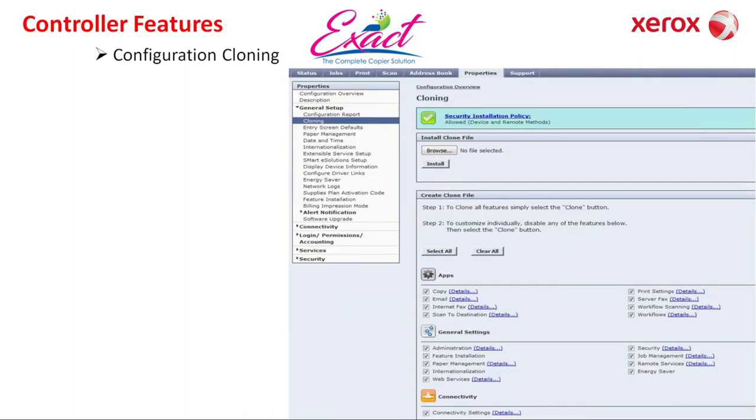Now we move on to controller features. Configuration cloning: the Xerox configuration cloning feature gives you an exact duplicate of all your settings — copy, scan, email, administrator settings, and more — and whenever you want, you can reload that configuration.